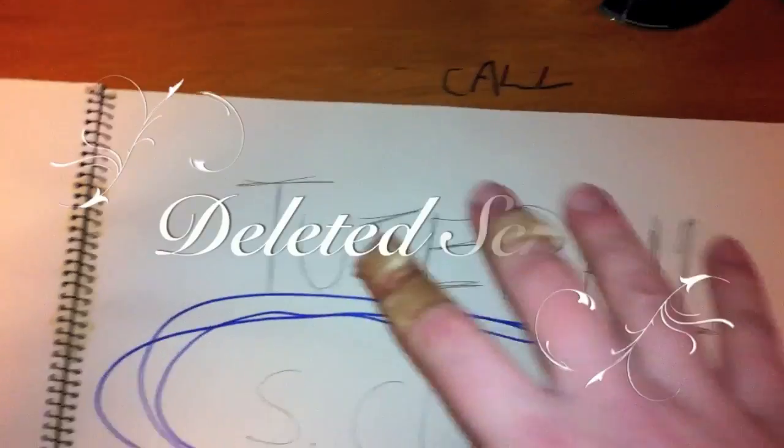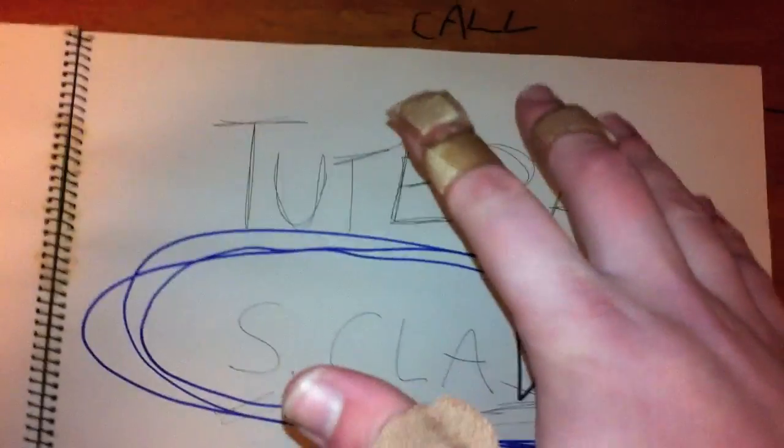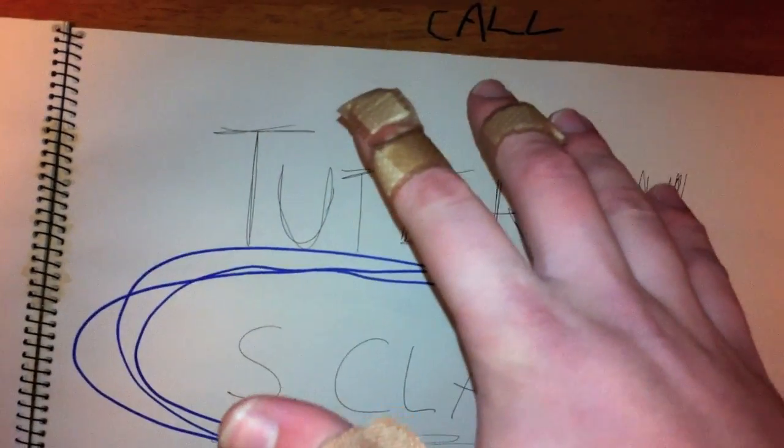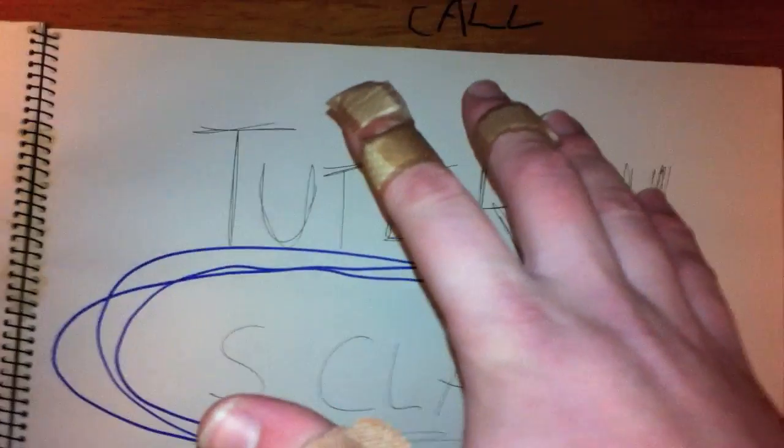Snip, snip. I'm talking about the kinds of claws you have on the ends of your fingers. And you know, always beware of the claw, as Jim Carrey once foretold.